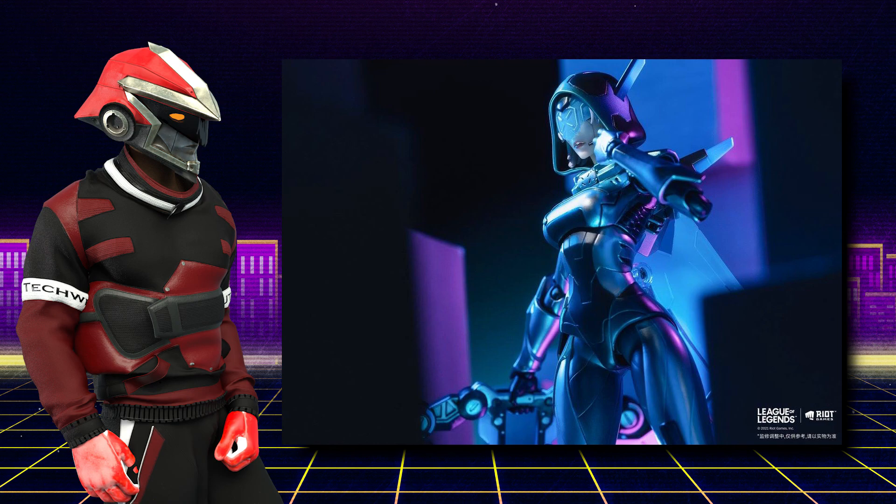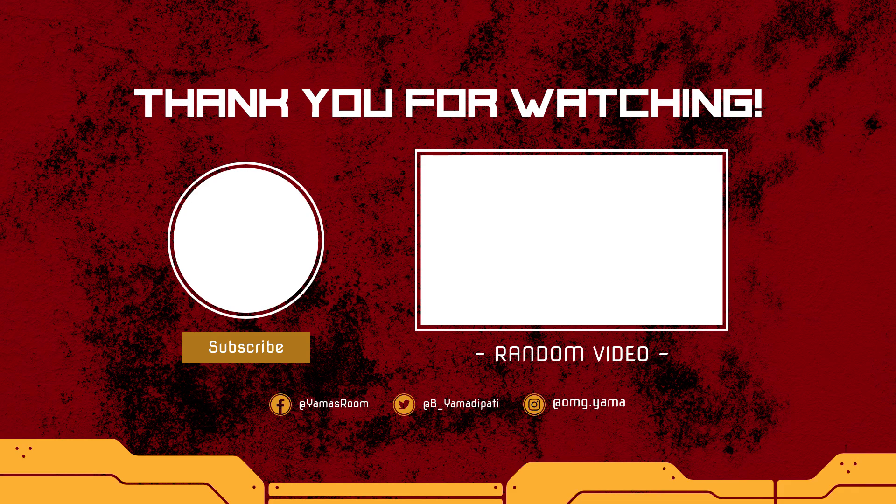What about you guys? Leave a comment and let me know your thoughts. Leave a like or dislike, and if quick bits like these are your thing, feel free to subscribe. And as always, I'll see you guys later.